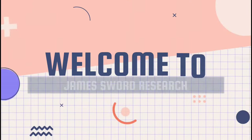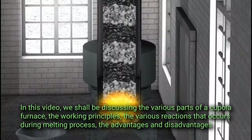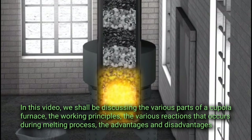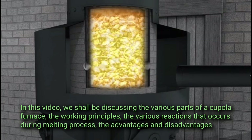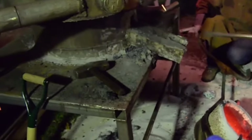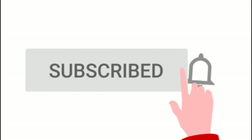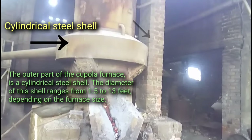Welcome to James Sword Research Channel. In this video we shall be discussing the various parts of the cupola furnace, the working principle, the various reactions that occur during the melting process, and the advantages and disadvantages. Do well to watch the video till the end and kindly support the channel by subscribing if you're new here, and turn on notifications for new uploads.